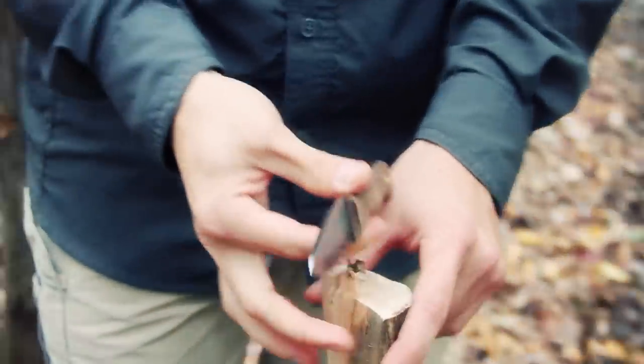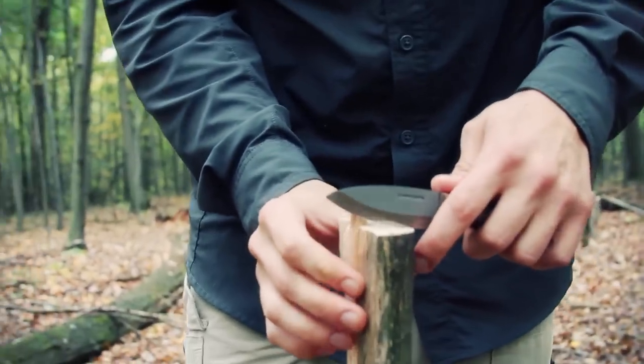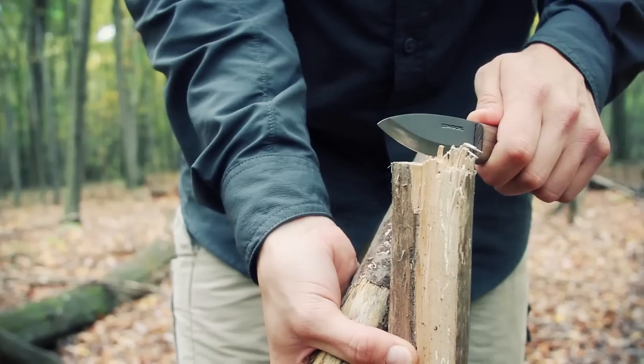I will start batoning — the obligatory baton — because everyone wants to know if a knife will baton. It's full tang, it should, if it's made out of decent quality material.